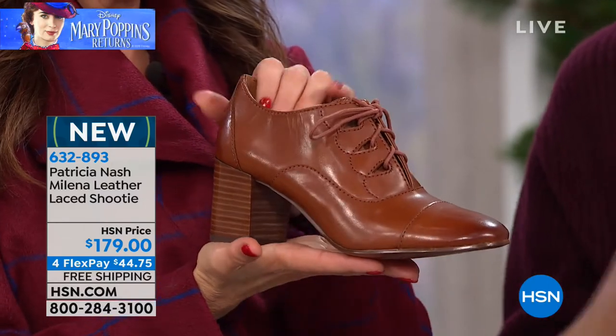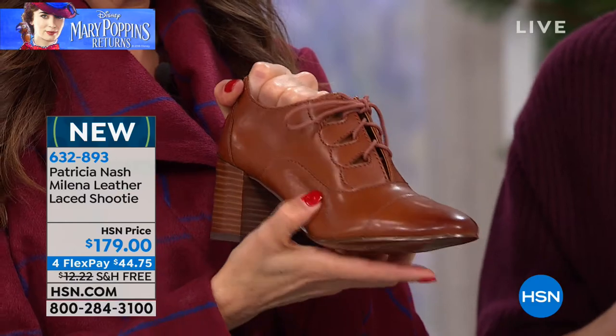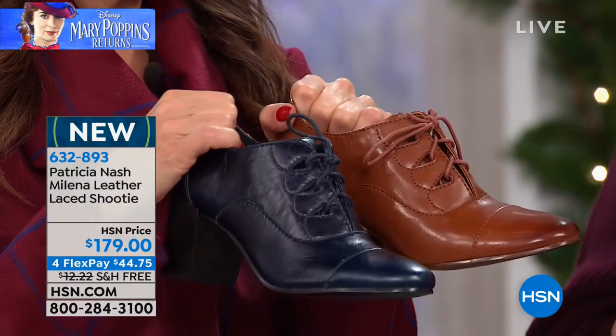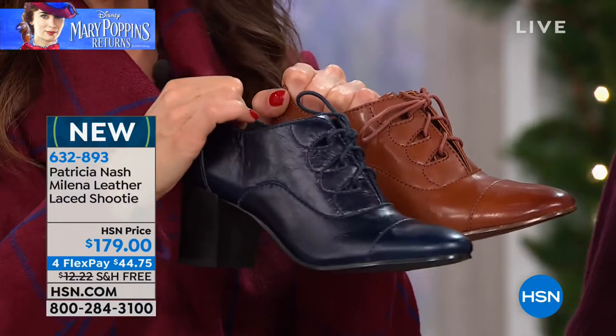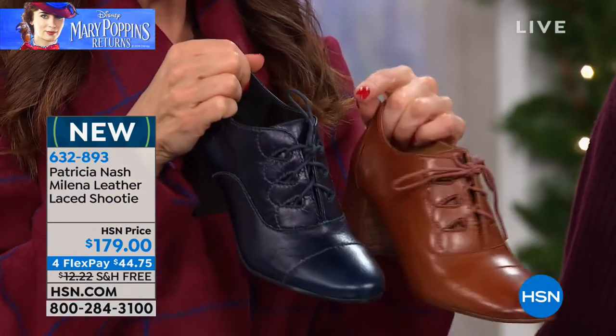I wouldn't be surprised if some of it is because of the Mary Poppins Returns movie. But they are comfortable, they're fashionable. You can dress them up, dress them down — they're just a shoe you really need in your closet. And the navy: it is so hard to find navy shoes. It is a true navy — a nice, deep, dark blue. It's so beautiful and you'll see that color through and through.